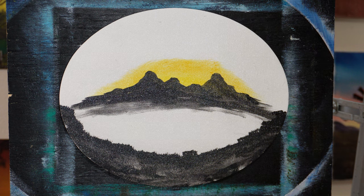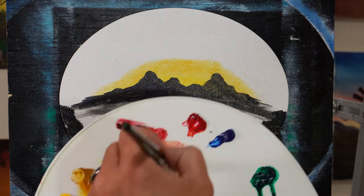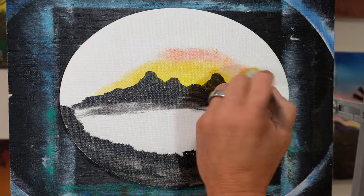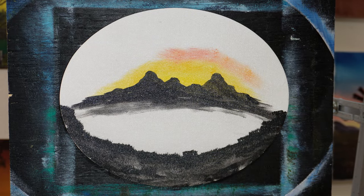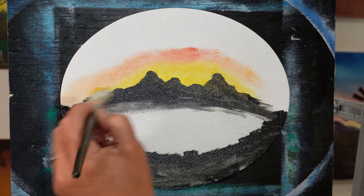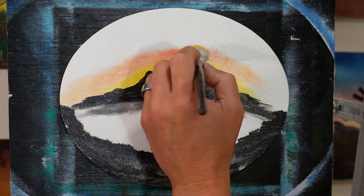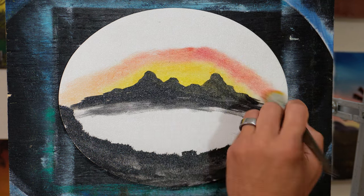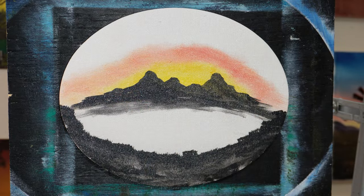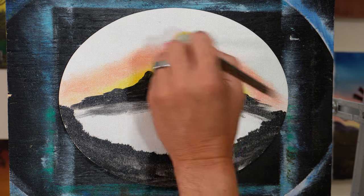Then we can get a little bit of crimson on there — just a little bit. You can always add more, but just touch a little bit. Crimson's going to eat that yellow up and come above it, and you can just go side to side — it'll probably turn it orange a little bit. Now up here we're out of the mountains, so I don't care if I have too much color. Maybe a little red on top of that.